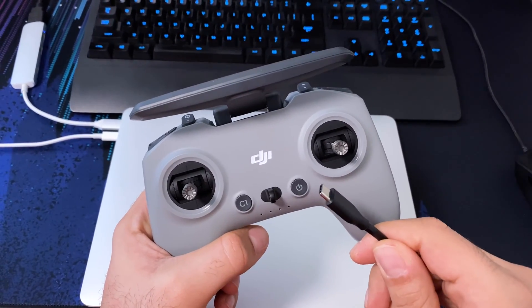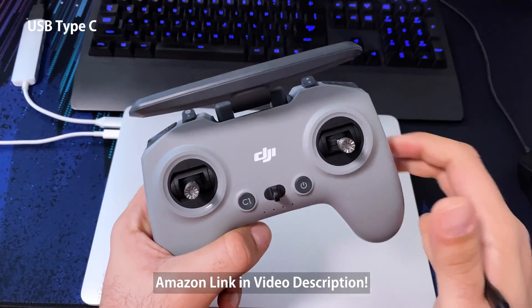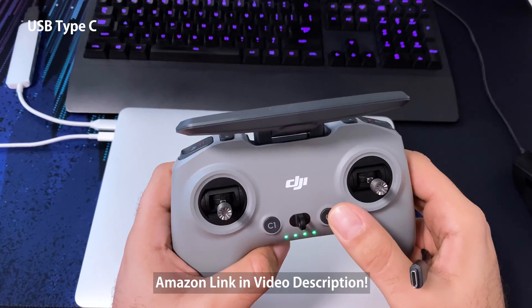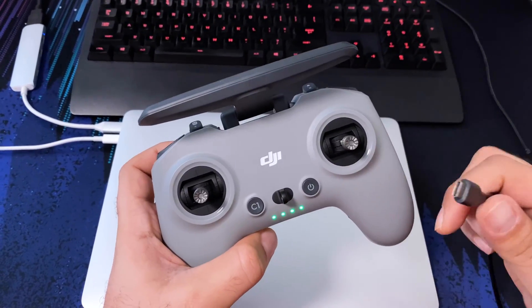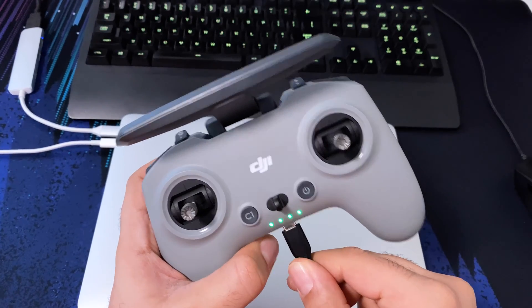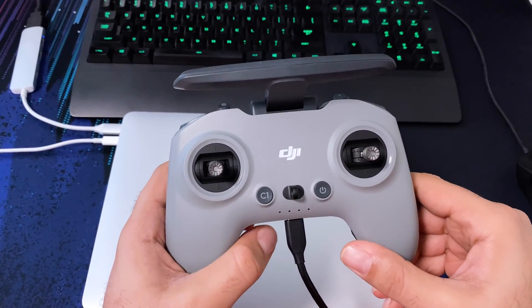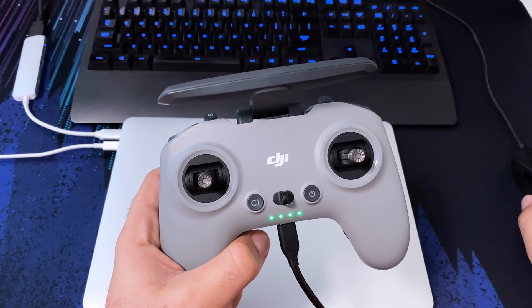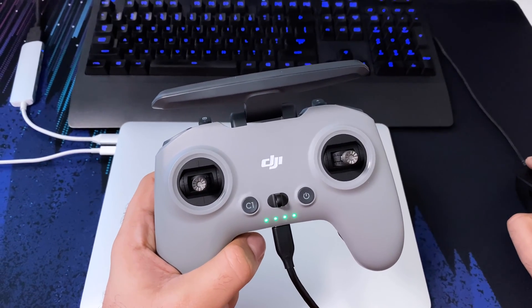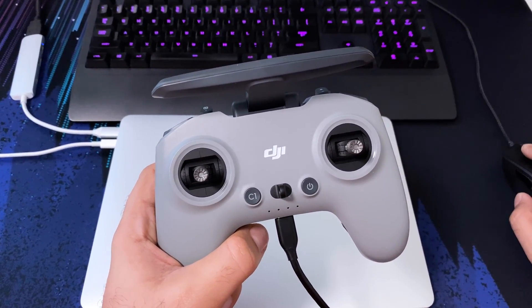You will require a new USB cable. I got this from Amazon — I'll link it in the video description. Let me go ahead and turn it on and we'll see if this will work. I'm just going to plug it in. The computer is doing something — I'm hoping it's installing software. Now I'm going to try launching Liftoff.